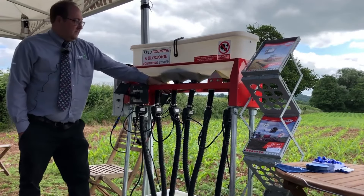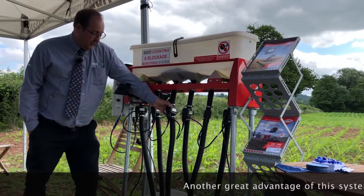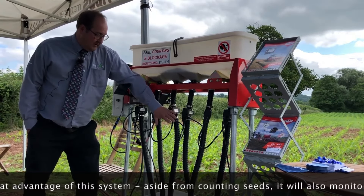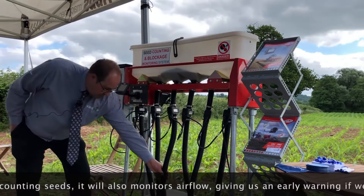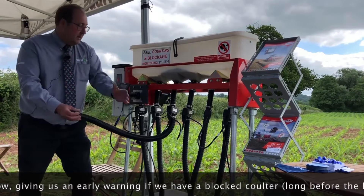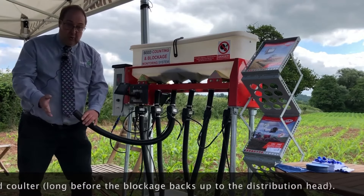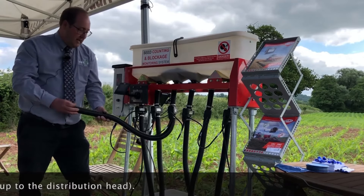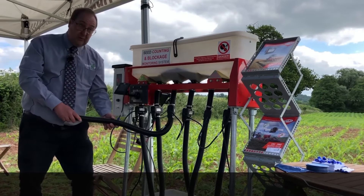One of the other benefits is that not only do these sensors actually count the seeds as they go through, but it will also alert us if we've got a blocked coulter. If the coulter blocks at the far end — where this pipe is connected to the coulter — if we get a blockage the airflow is immediately reduced and we immediately get a warning that we have a block on that coulter. So no longer do we get tubes filled right up to the distribution head; we know within a couple of seconds that we've got an issue and we can get out and sort it out.